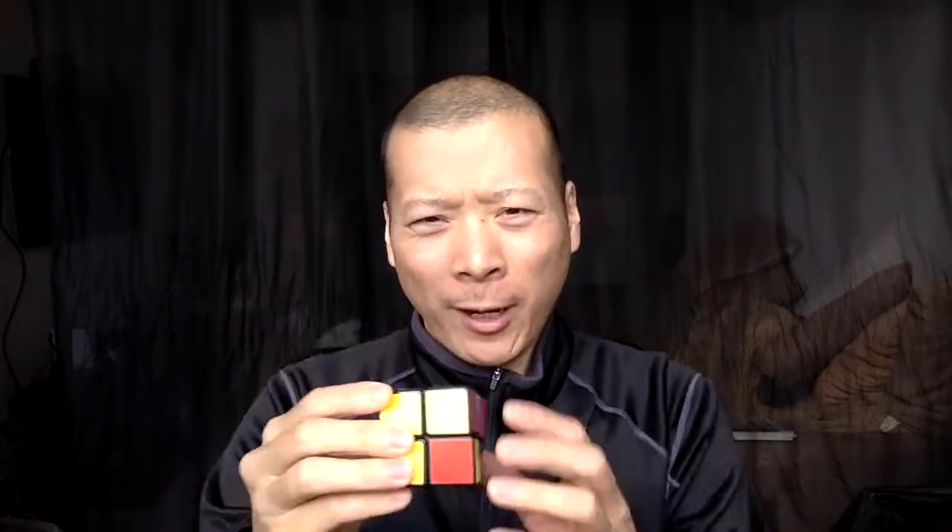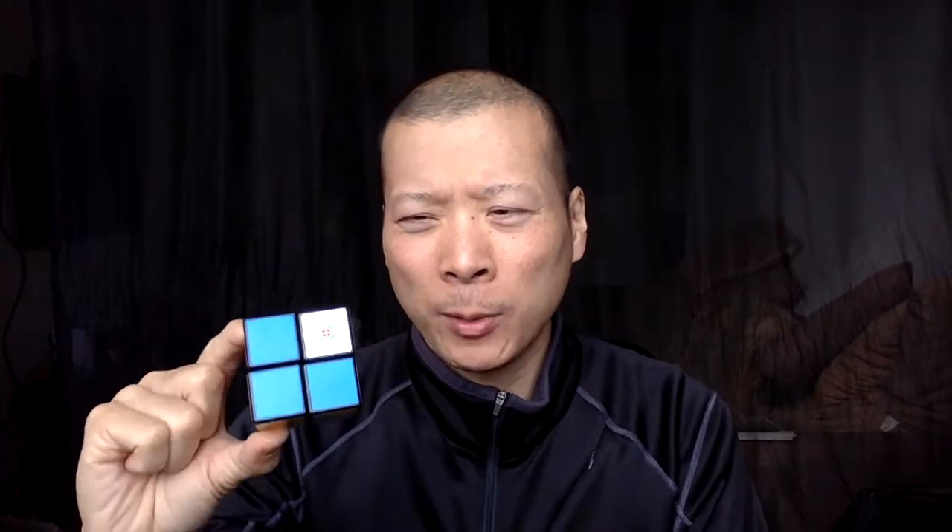Hi everyone, this is a Rubik's Cube and I'm going to try to attempt to finish this. My record is like 45 seconds, but my goal is to teach you some new words. First of all, this is called a cube and it has six colors. I'm not going to teach you the colors — there are squares — and I'll teach some words.